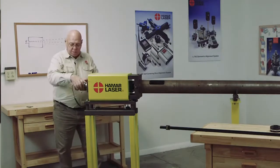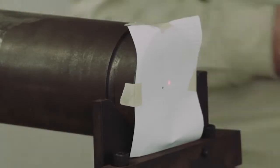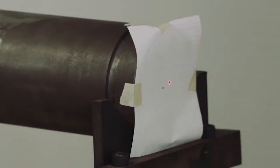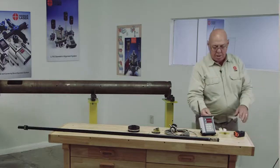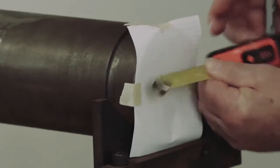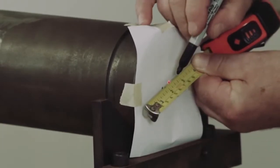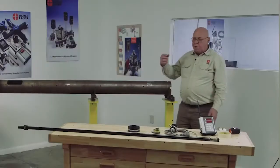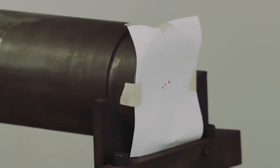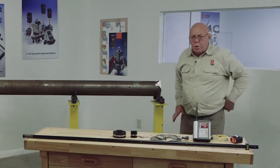Now I'm going to turn this back to the normal position. My dot will now be in a different spot, so I'm going to take my marker and put a dot in the middle of the laser beam there. Then I'm going to take a tape measure and measure between those two dots, and put a dot halfway between those two marks. Now I'm going to adjust the laser beam so it's on that dot I just made. That puts us on the dot — that's coarse aligning the beam.